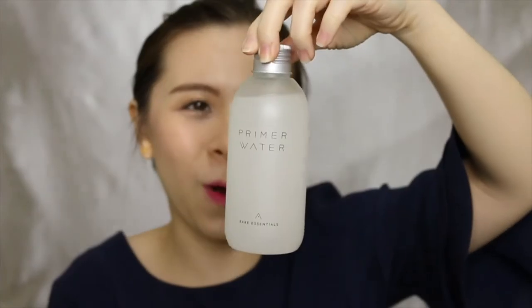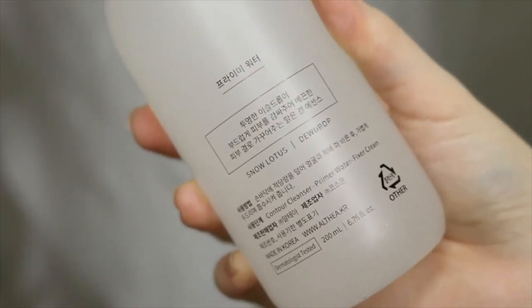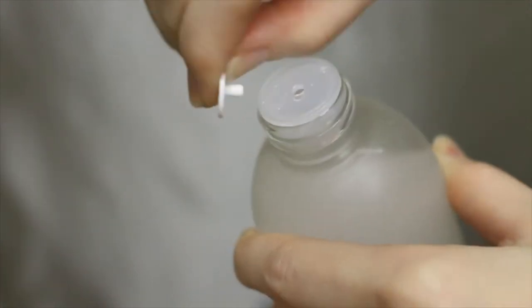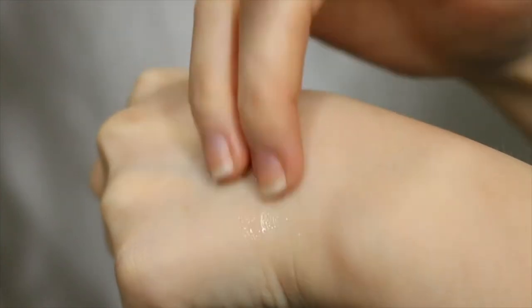Next up, we're going to open the primer water. This one already has a sticker on it. This looks so pretty. It's a little bit thicker than I thought — I expected it to be super liquidy, almost water texture. But it's actually a little thicker than expected. It's called Snow Lotus Dew Drop. There's a cap here you can put back. It's somewhat a thick consistency when you pour it out, but when you pat it in, it kind of turns into water droplets — quite interesting texture. It has a very fresh scent. I think even guys would like the scent; it has a little bit of that masculine freshness to it, not overly heavy. It smells really nice.